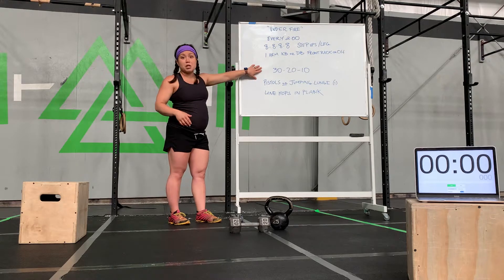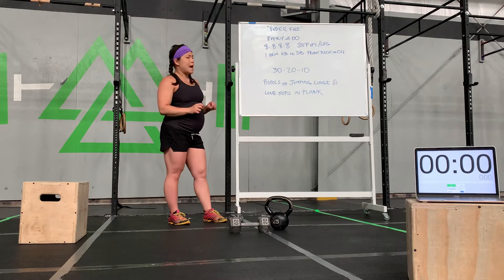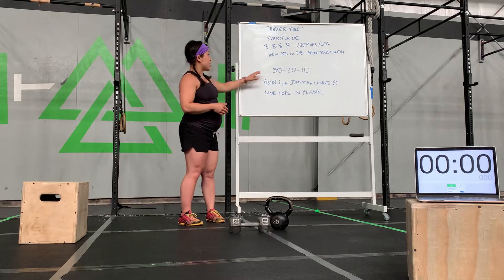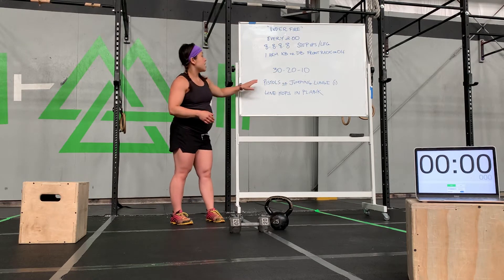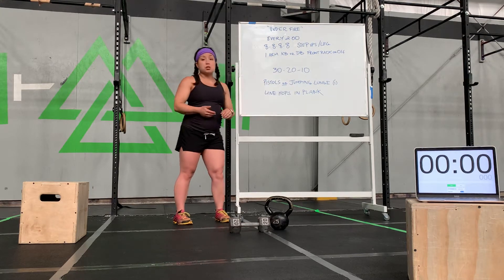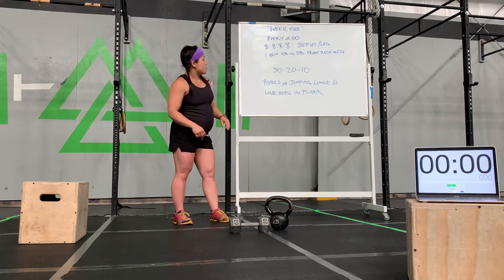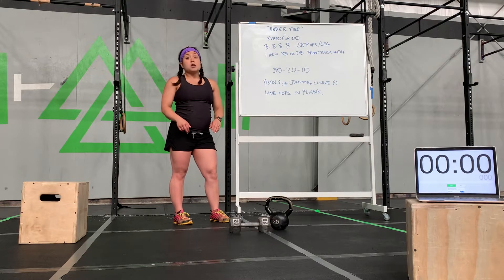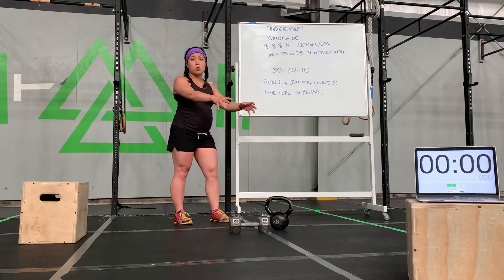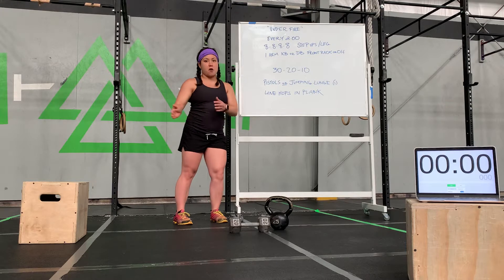We'll take a couple of minutes to settle, take a break, grab a drink of water. We're going to do a really nice quick workout — about four to seven minutes. 30, 20, 10 reps. Your choice of either pistols — one-legged squats — or jumping lunges, 15 per side for a total of 30. And then you've got a movement called line hops and plank, taking the place of box jump overs. We're going to be on the floor in a plank position, jumping our feet side to side.